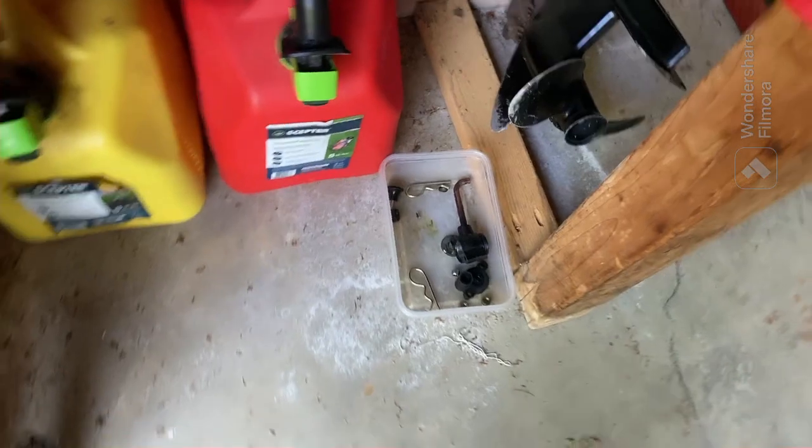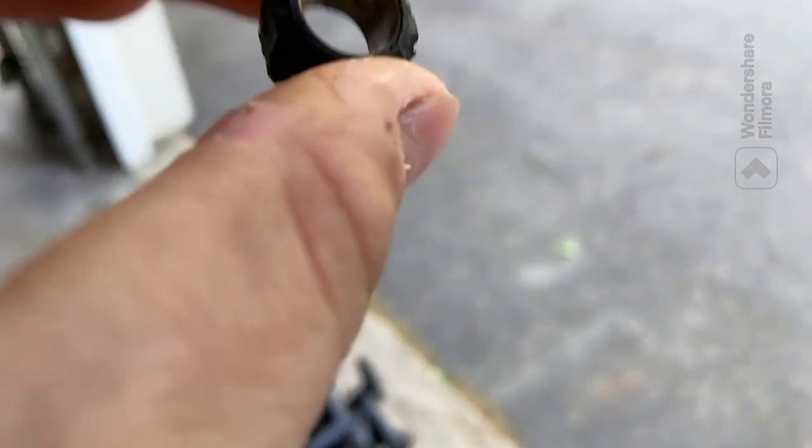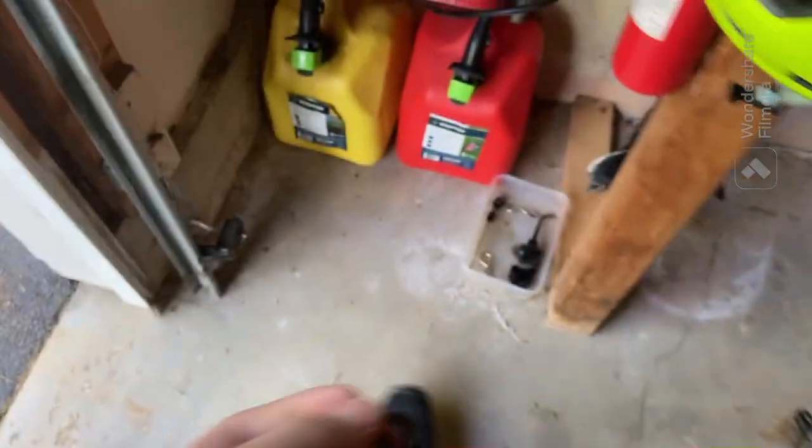They used a copper pipe in this one — I never knew that. But look at this impeller. I don't know if you can see that, but that is not good at all. So I got another one in the mail and let's hope it gets here soon because I want to test this thing out.